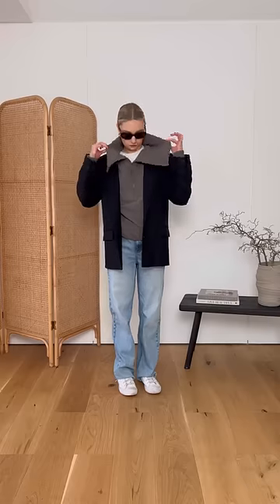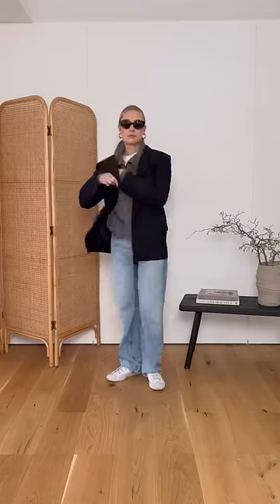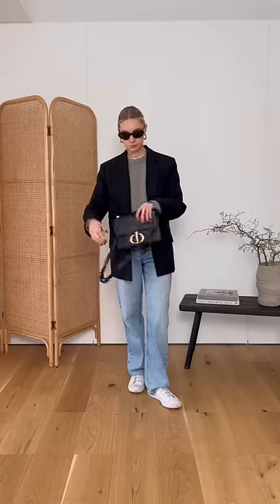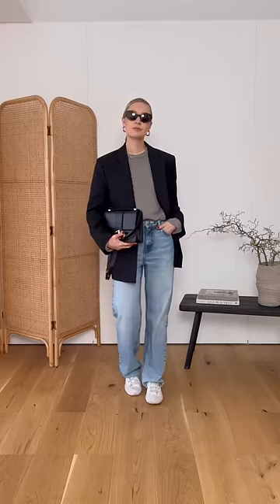Don't opt for anything with an exaggerated collar when you're already wearing something with a collar. The fabrics don't sit nicely against each other as they are competing. Do swap this for something without the collar — with this crew neck and t-shirt we've still got three layers, but it's much slicker than the oversized collar.